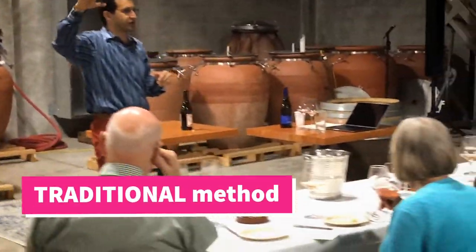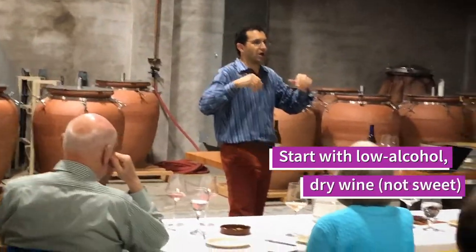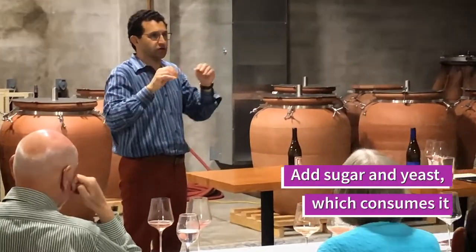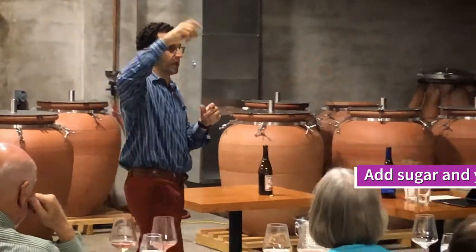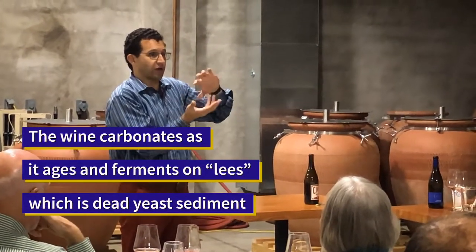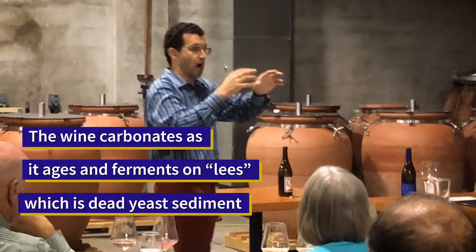Traditional method is a three-step process where you make a light wine — 10, 10.5% alcohol — and it's typically dry. That would then go into a bottle with a little sugar, in proportions of 6 grams of sugar per atmospheric pressure that you want to get in there. Yeast is added to it, it ferments in there, and you leave it on there as long as you can to get that autolytic interaction of the yeast cells with the wine.